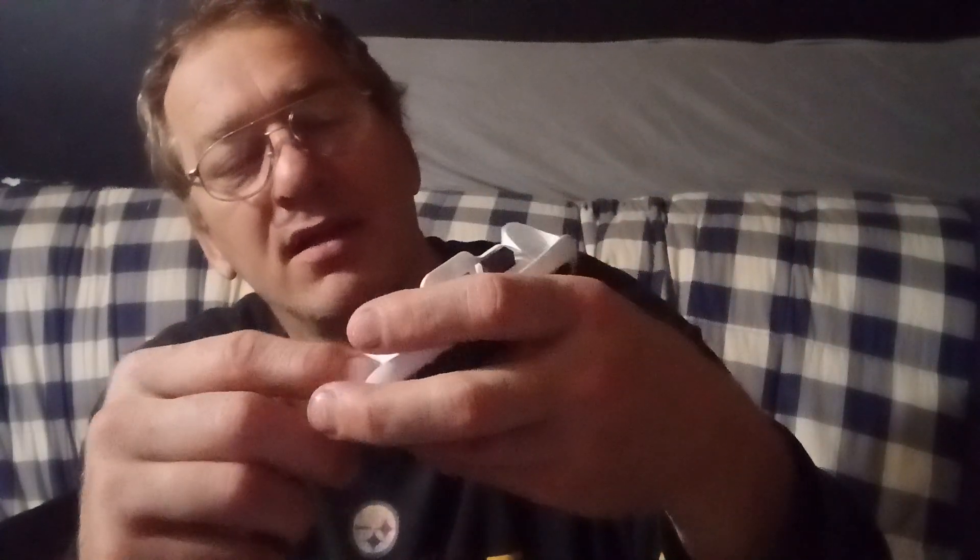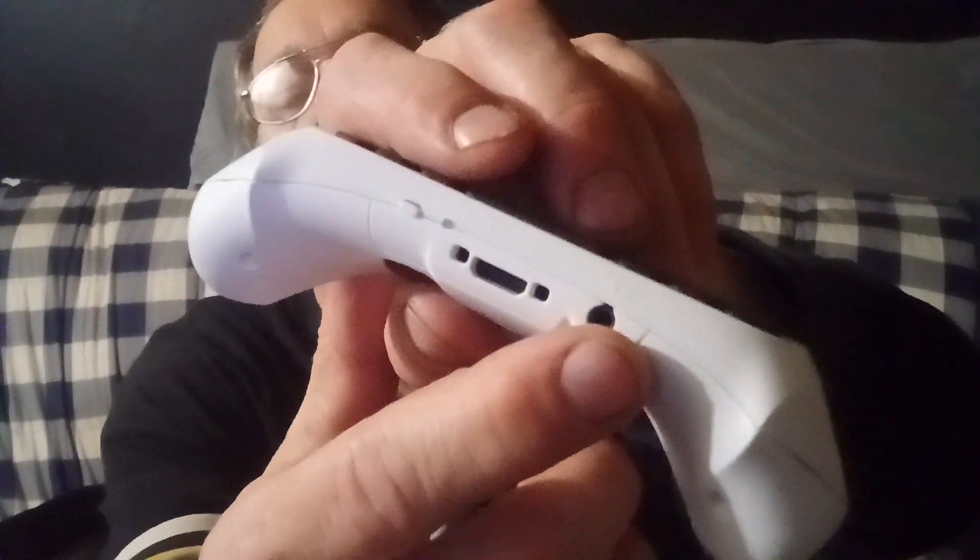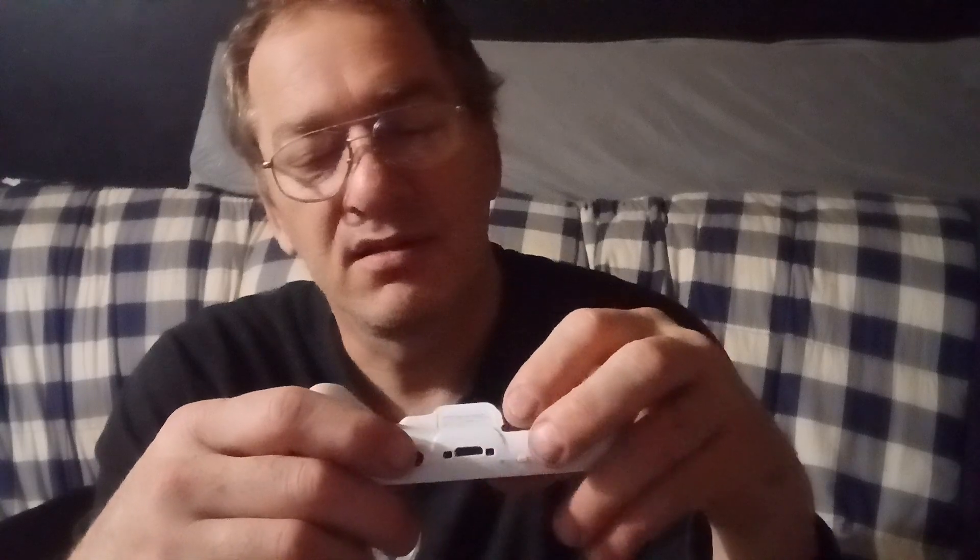This is where you get your sound — everything goes through here. I'm not sure if there's a speaker on it so you can hear through the controller like the PlayStation one has. You slide that in and plug it all into the Xbox. It does have a charging port here at the bottom and an ear jack, and then there's the Bluetooth button — you push that to make it connect and work.